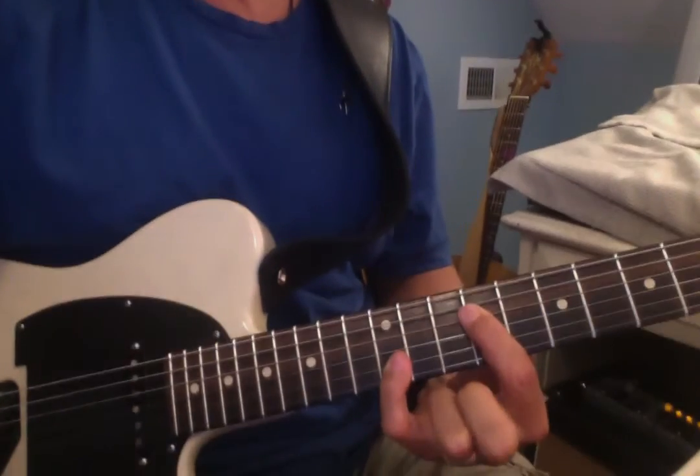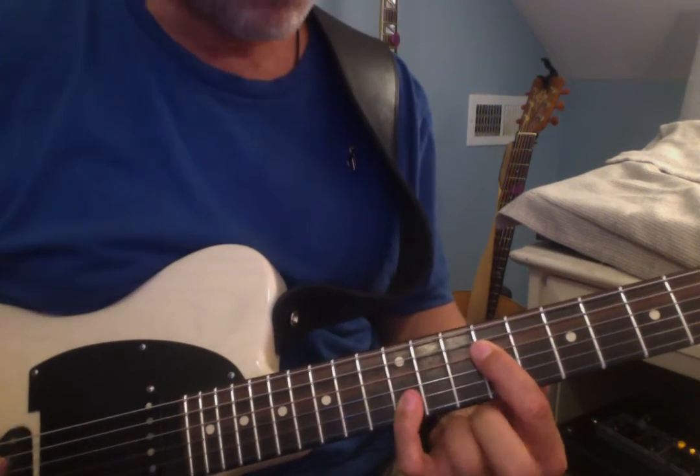Okay, so now we're getting to the last four bars of the form. And we're going to start with a couple of cool licks — one cool lick and one that we sort of already played before.